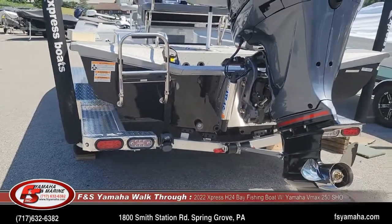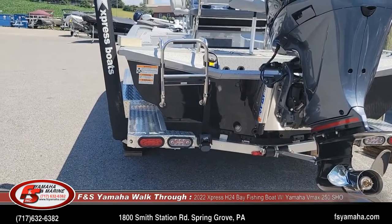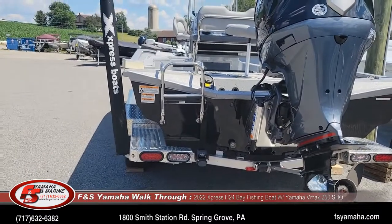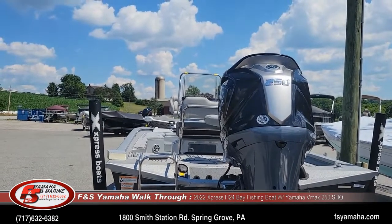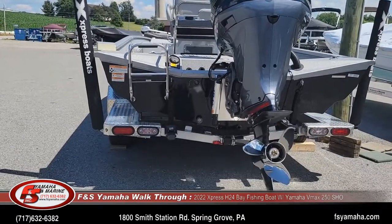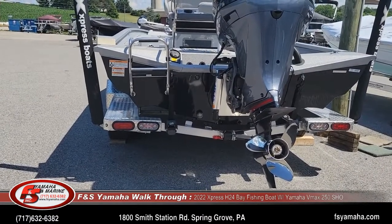The 24-foot H bay is the longest bay boat that Xpress makes — in the H series, it's their flagship. With the 250 SHO it's about a 60 mile-an-hour boat, low 60s — a little bit faster depending on the day and conditions. It really accelerates and hole shots exceptionally well with that 250 on it.